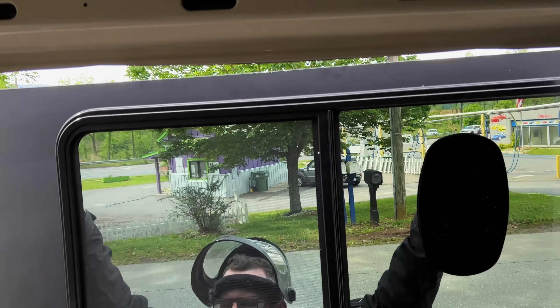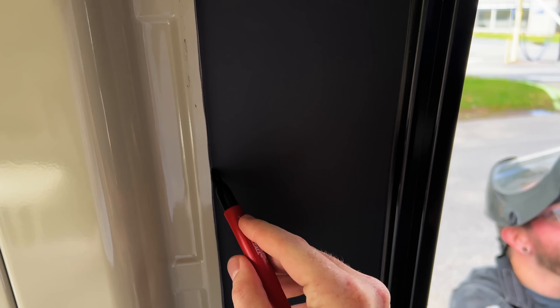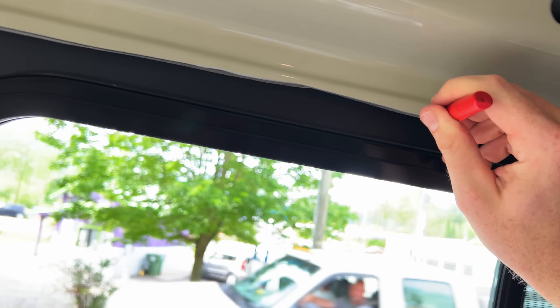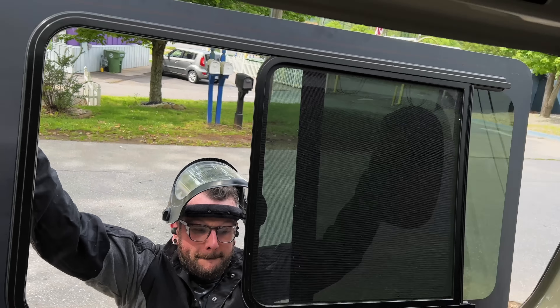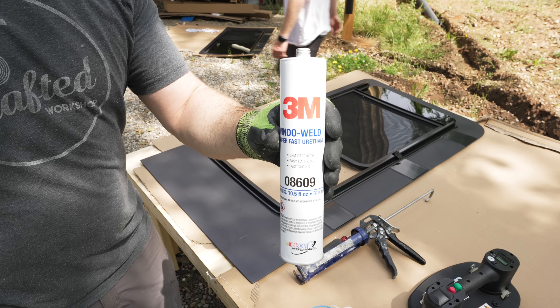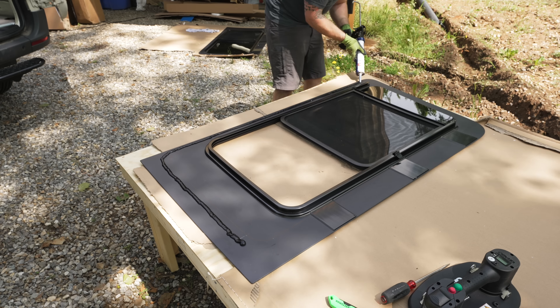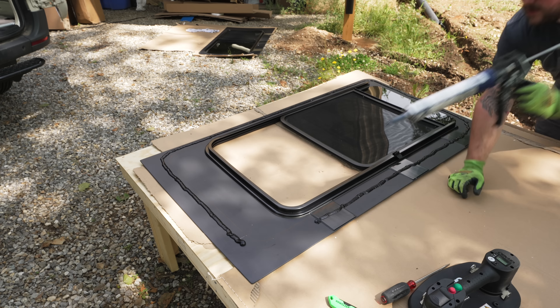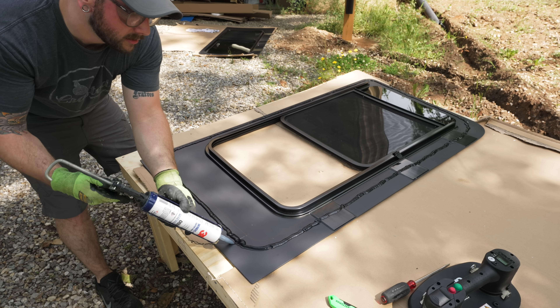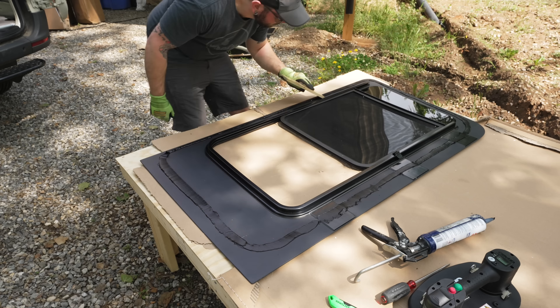These Grabo electric vacuum lifters made this whole process so much easier — we could easily hold the windows in place, and I'll link to these in the video description. Once that was done, we could apply the window weld to the window using the lines we marked for reference, and then I spread the adhesive out to hopefully get a better bond. In retrospect, I should have applied more of this adhesive, and we did end up with a few small leaks, but I'll show how we fixed those a little later.